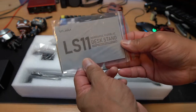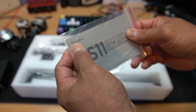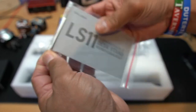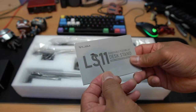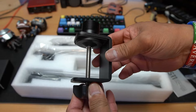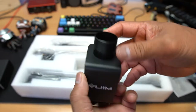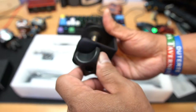Inside the box we've got the LS-11 removable flexible desk stand from B-Gym. We also got a small Allen key - we'll have a look at what that's used for. In the middle we've got a clamp that you can clamp to your desk. It's really durable - I can feel it now, really really durable metal. It's called B-Gym and the knob on the bottom is really nice.